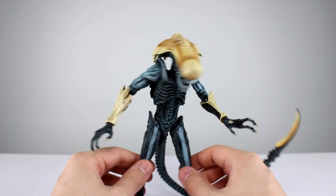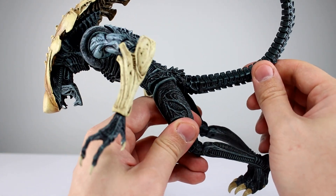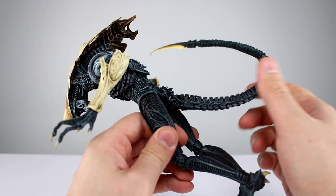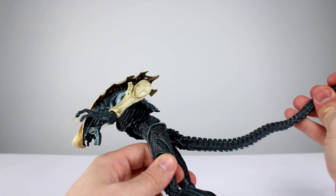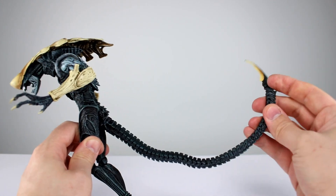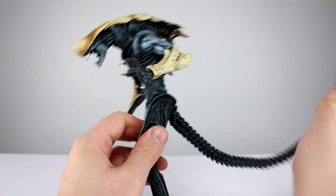Moving on to articulation — this does make it stand out a little bit. Starting with the tail: there is a swivel down here; mine is not pegged in very well — you can see that gap — but maybe that's universal, maybe it's not. It's a very bendy tail and it works very well. The wire stops right at the end, which is good because you don't want to be curving that piece. They did a good job with the bendy tail for sure.